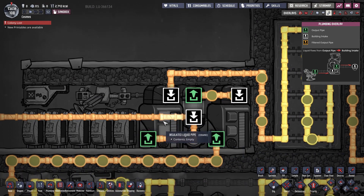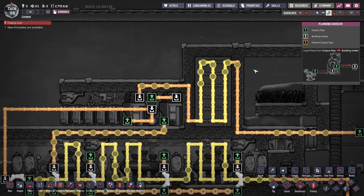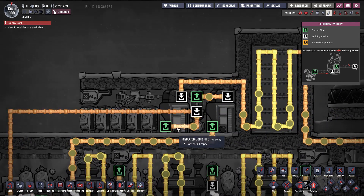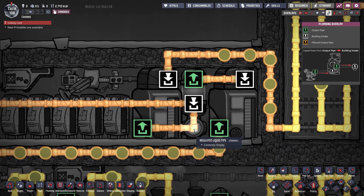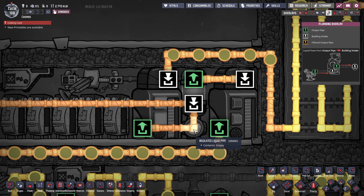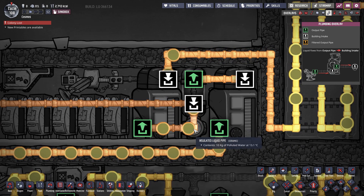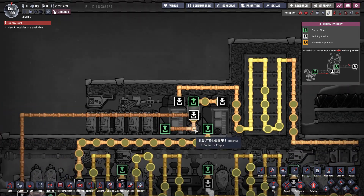The left liquid reservoir receives the coolant at the end of the cooling loop. As this liquid exits the reservoir from this port, it is treated exactly like the aquatuner loop. This liquid is checked by a liquid sensor that has the exact same value as the other liquid sensor. If the temperature of the coolant is below the set value, it will send it back into the cooling system.